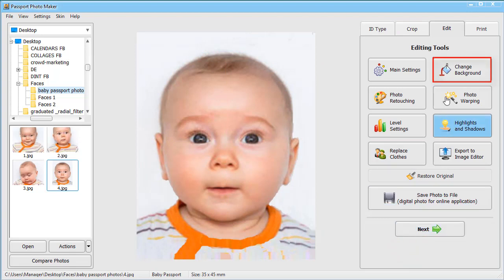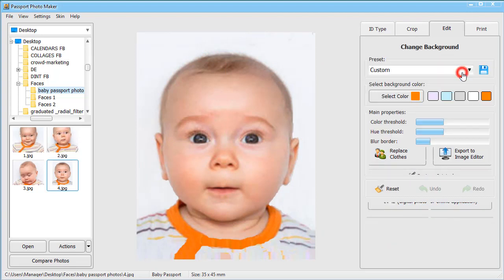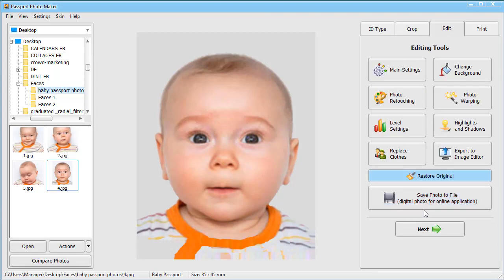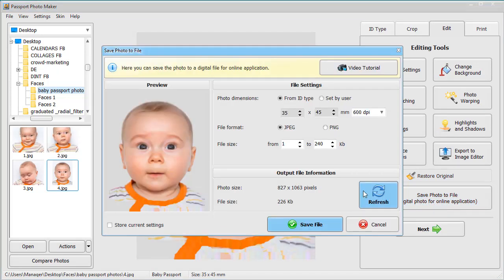In the Edit tab, change the background in a few clicks. If you want to submit a passport photo online, save it to your computer.